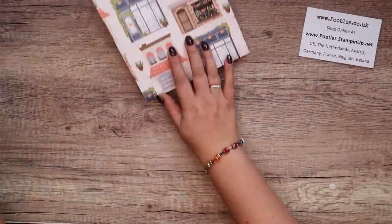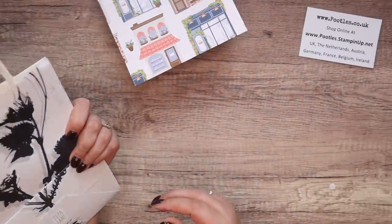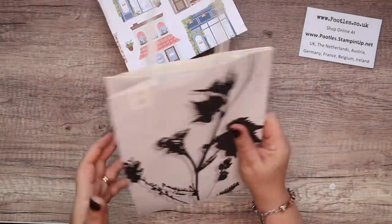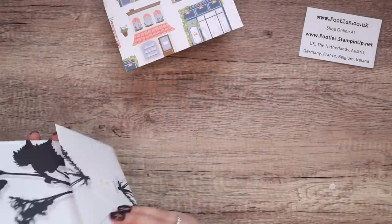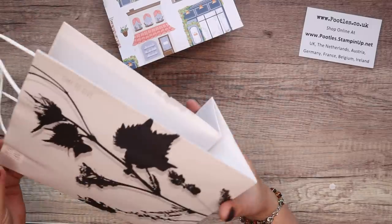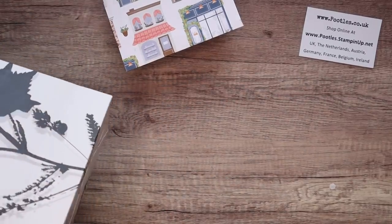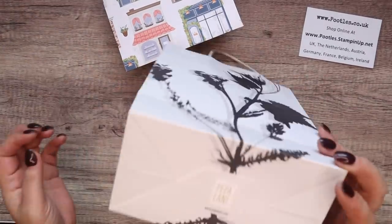This is modelled on a bag I had — I had these bags to take on an incentive trip to give as gifts to my team members. I thought they were really nice but they were expensive to buy, so I decided to make my own. I literally took the measurements and made my own.